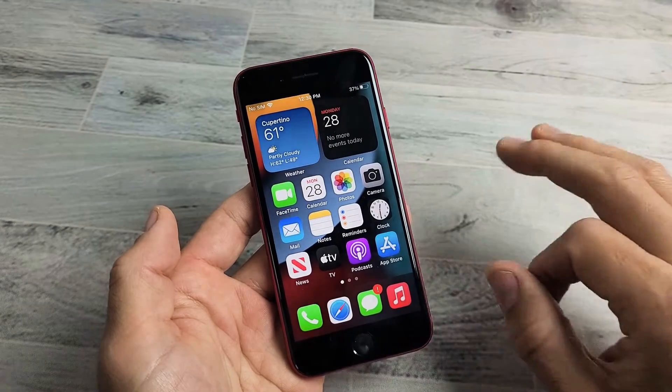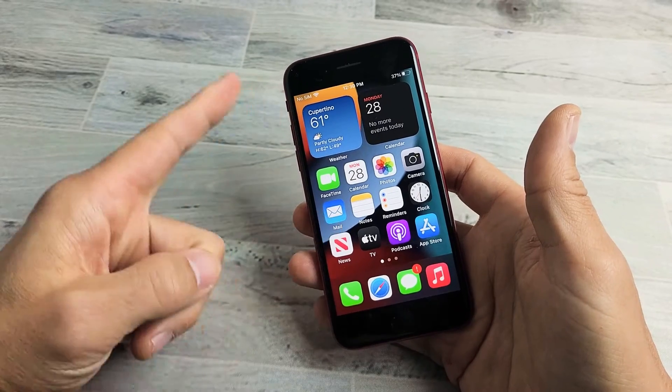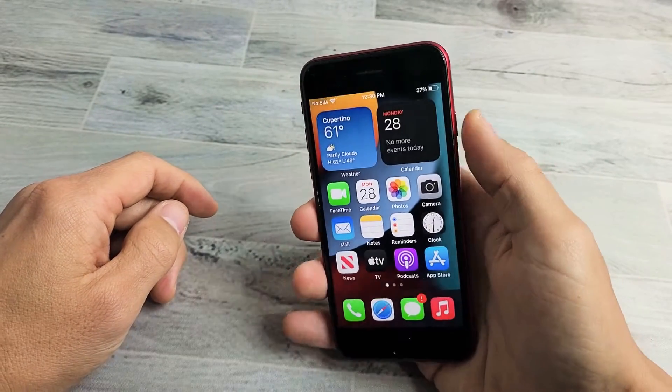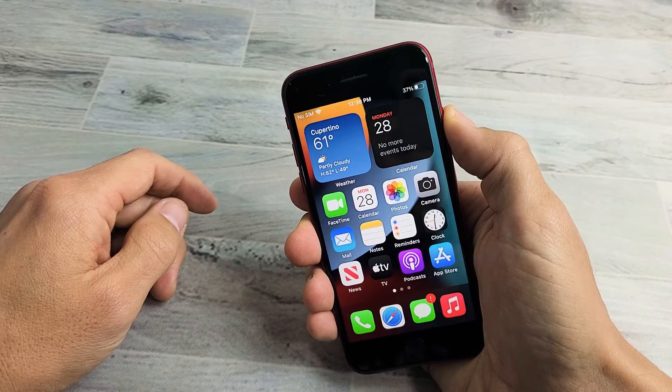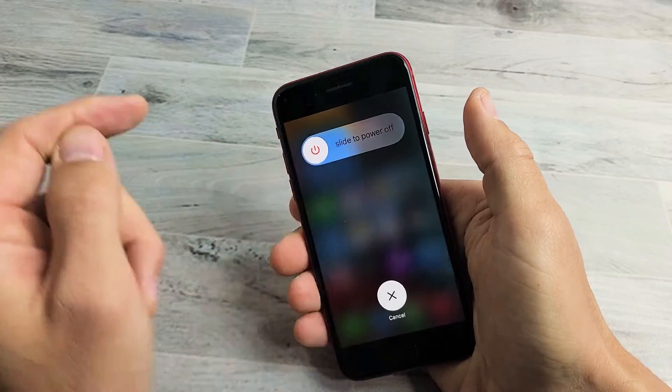So you have an iPhone SE 3, the third generation, the 2020 model, and you have an issue where the screen is maybe frozen or unresponsive, or it doesn't swipe, or maybe you're not able to go ahead and bring up the power off menu to try to restart. Maybe the screen just doesn't work.